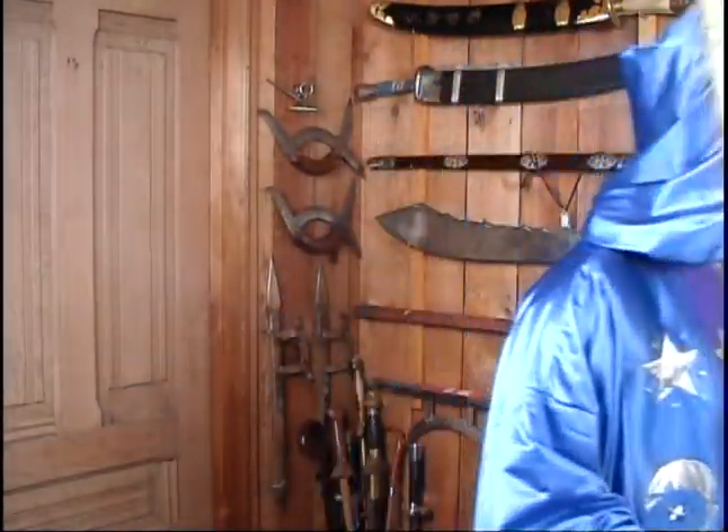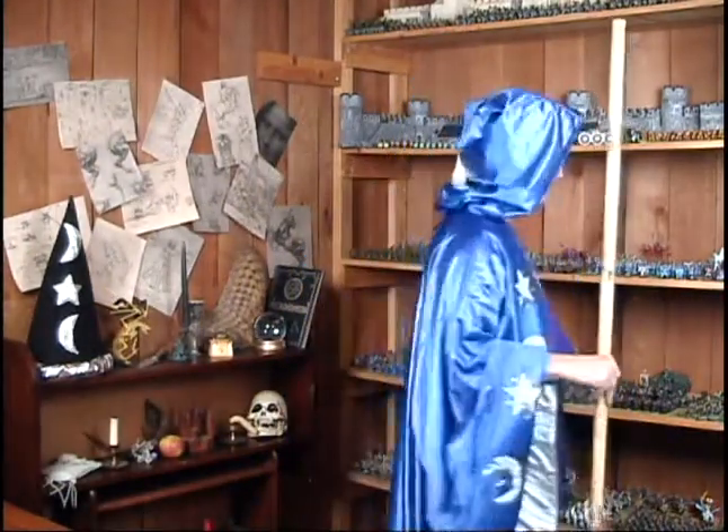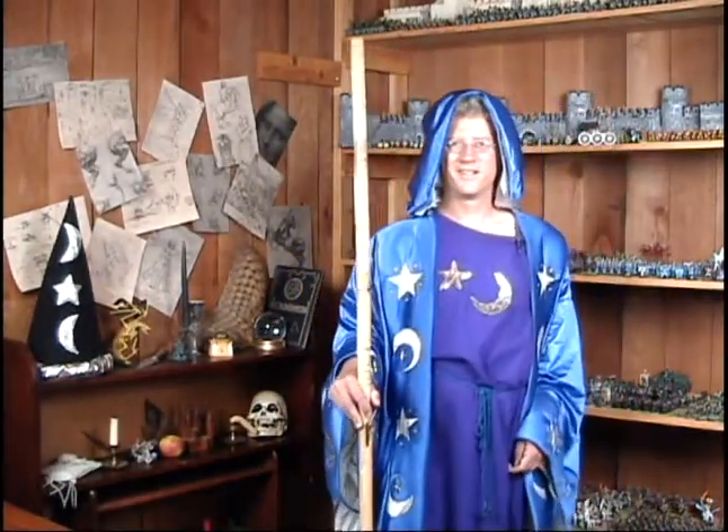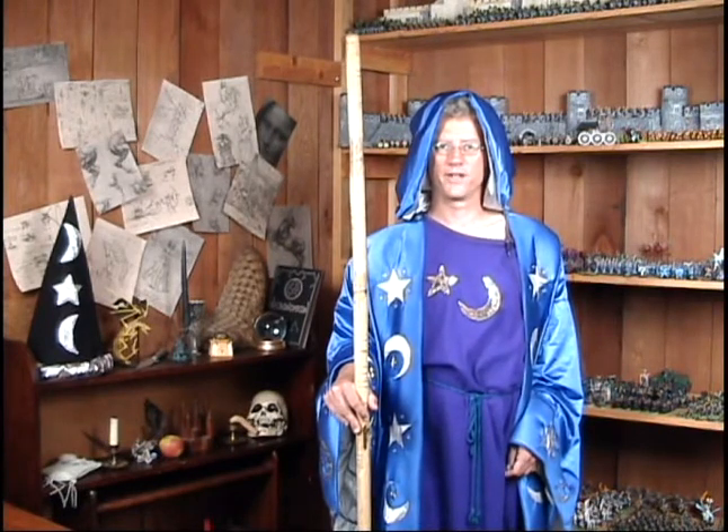Welcome to the Painting Wizards Workshop. Today you'll be apprenticing with me to learn master level shading techniques. I'll also go over an advanced discussion of color and composition. We'll have plenty of examples of fantasy and wargaming figures to help you with ideas for color schemes and approaches. Let's get started.